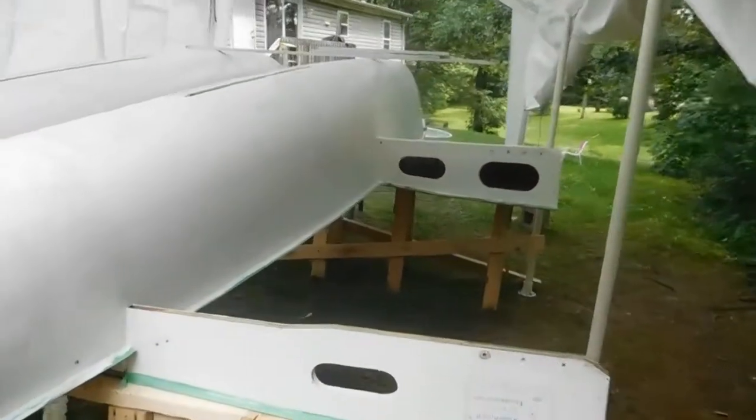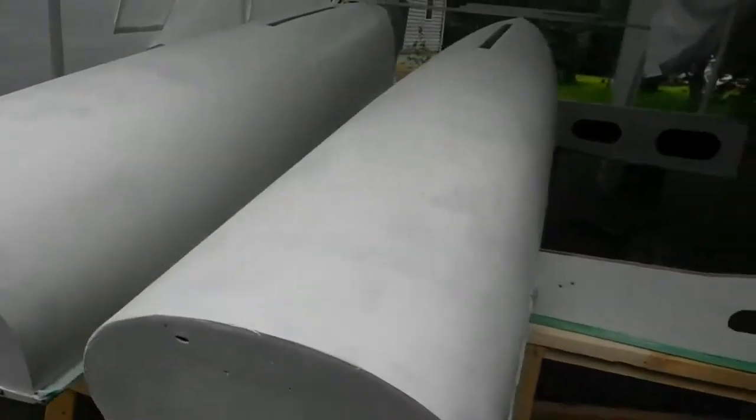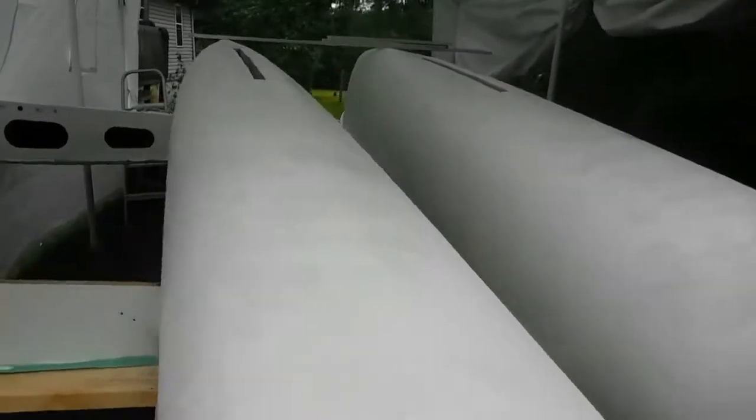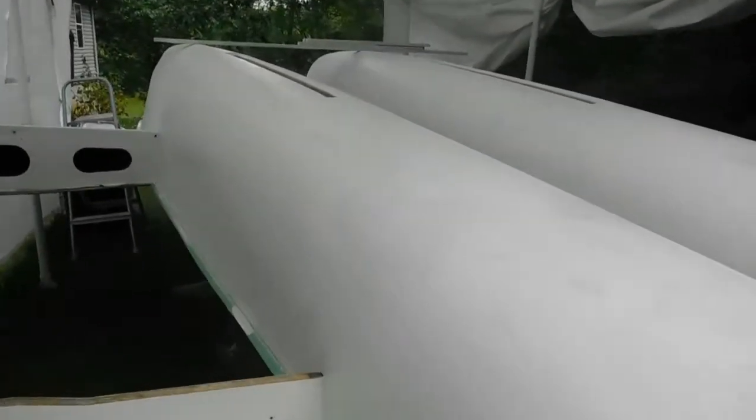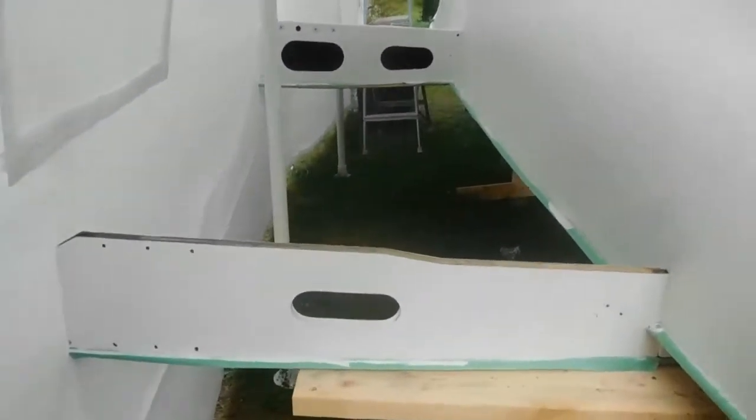We've got the primer on — one coat of two-part Interlux epoxy primer. It came out okay; I put it on pretty thin but it doesn't look bad. I see a couple of dimple spots I'm going to have to go over, but overall she's ready for the Brightside finished topside paint. I'll leave it set a couple of days to harden up and then we'll go on to the topside.